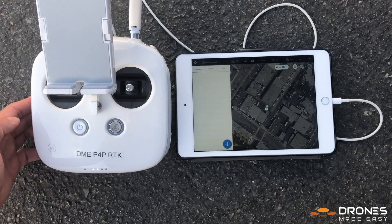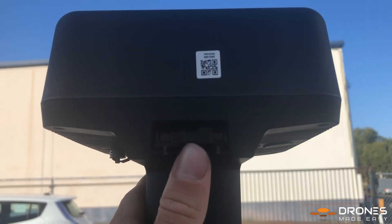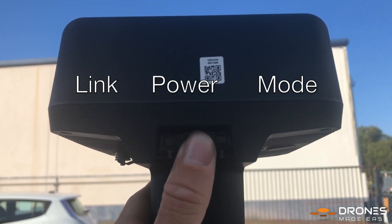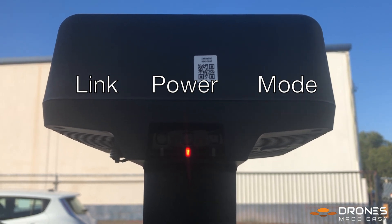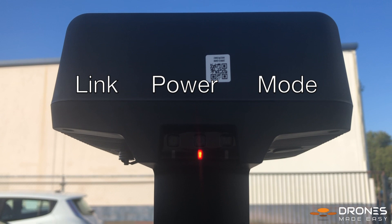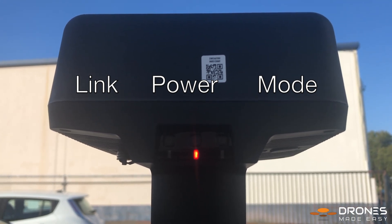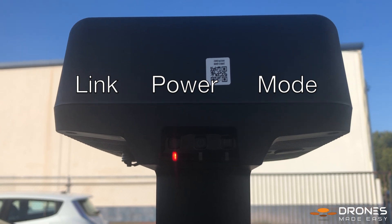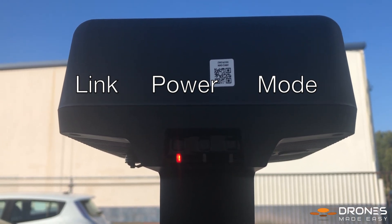Currently, GS Pro is only available on the iPad. Turn on the base station by long-pressing the power button. There are three buttons: the left one is the linking button, the middle one is the power button, and the right one is the mode button. The link button will remain solid red until we connect the station to the drone.